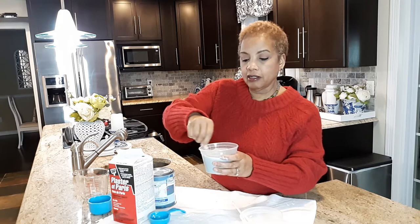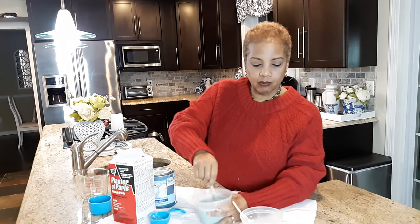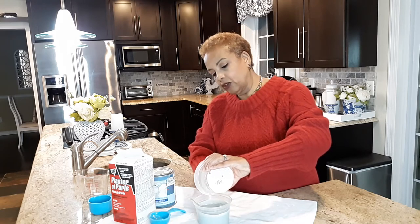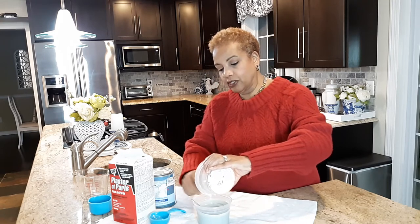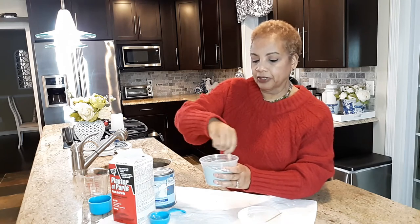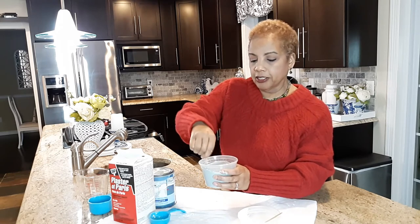This is looking good — it lightened the paint a little bit. I still have some plaster of Paris to get in, because that's what makes it thick and gives it that chalk-like consistency. So far it's looking really good, but the real test will come when I try it out to see if it has that chalky consistency I like.